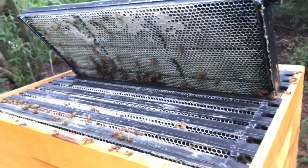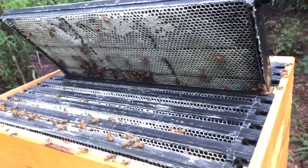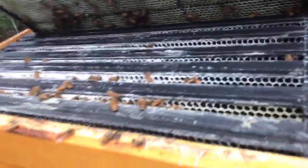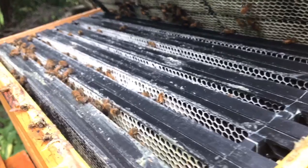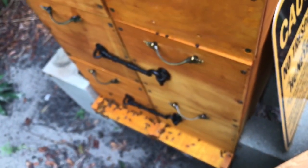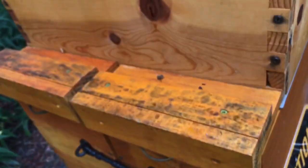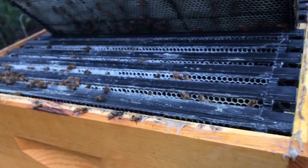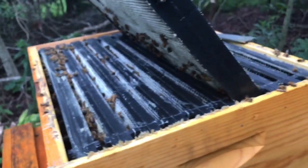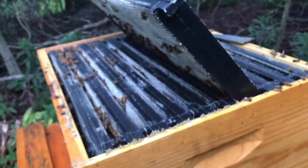It's overcast today, and when the weather's not good everybody's kind of in a grumpy mood. I'm just going to assume the queens are in there. Looking like they're filling it out up top here — shouldn't be long before I pull all ten of these down and extract the honey.